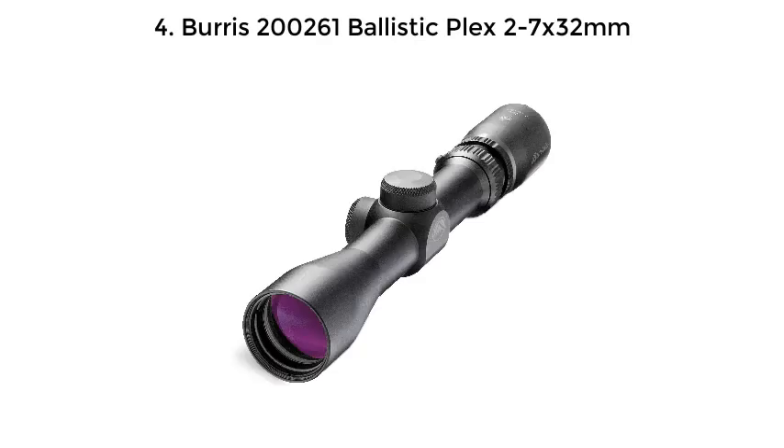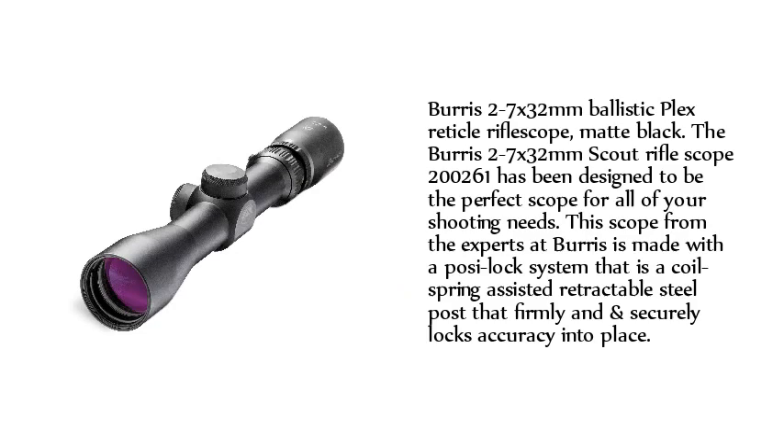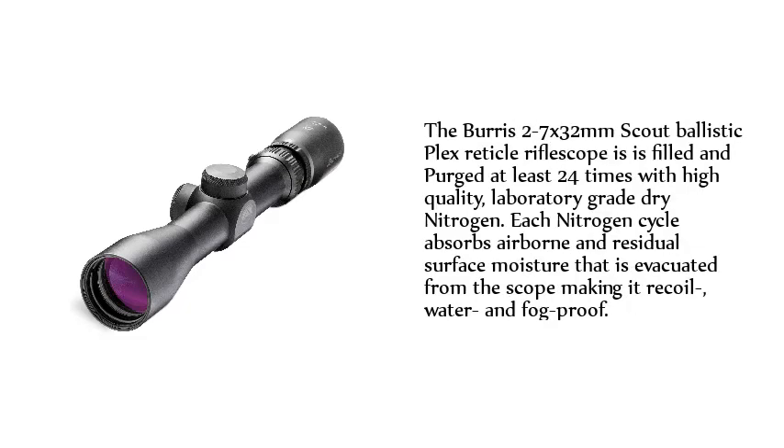Number 4: Burris 200261 Ballistic Plex 2-7x32mm. The Burris 2-7x32mm Scout Rifle Scope in Matte Black has been designed to be the perfect scope for all of your shooting needs. It is made with a post-lock system — a coil spring-assisted retractable steel post that firmly and securely locks accuracy into place. The scope is filled and purged at least 24 times with high-quality, laboratory-grade dry nitrogen. Each nitrogen cycle absorbs airborne and residual surface moisture evacuated from the scope, making it recoil, water, and fog-proof.